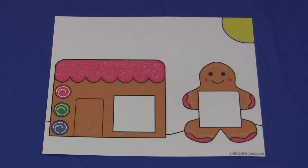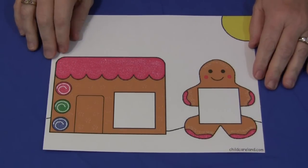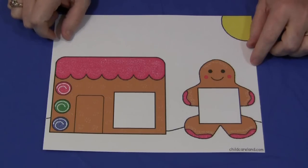Hi, I'm Sheila Levette with ChildcareLand.com, and today I want to share with you a gingerbread color matching mat. This pattern can be found on my website, ChildcareLand.com, underneath the video section. You would simply print it out on cardstock paper and laminate it.